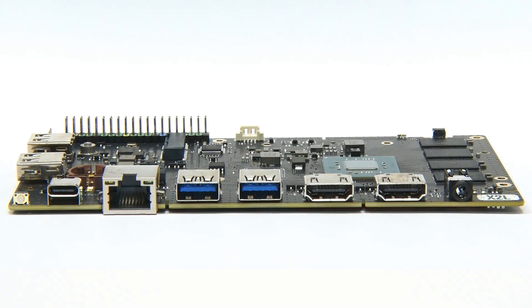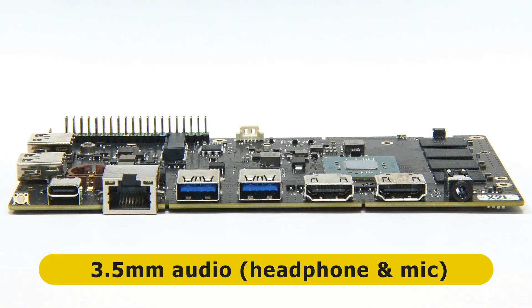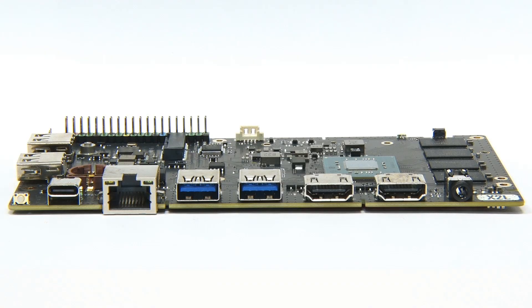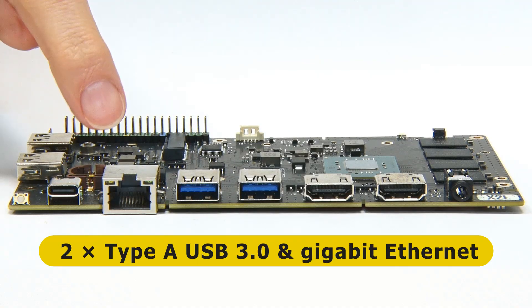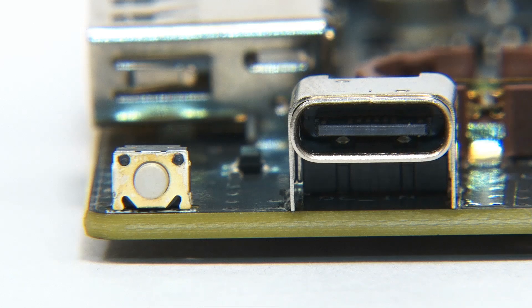Turning to the main front edge, we find a 3.5mm audio jack — a radical idea these days — and it even has a microphone input. Following that we have two full-size HDMI connectors both supporting up to 4K 30p display. Moving along, we find two Type-A USB 3 ports, a gigabit Ethernet port, and a USB-C port for powering the board, requiring a 12V 2A power supply. On the end there's a little switch that doesn't seem to be labeled in any diagrams I can find.